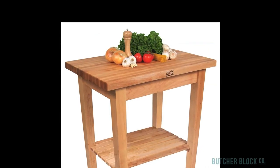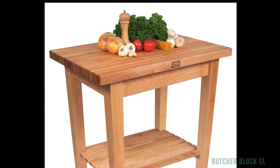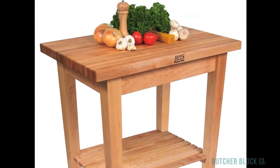But more than anything else, you'll appreciate the Butcher Block top on the C Work Table. It's versatile, so fine for everything from food preparation to dining. Check it out at ButcherBlockCo.com.